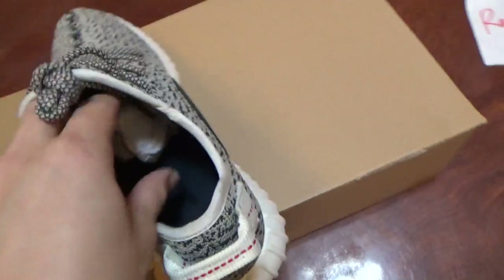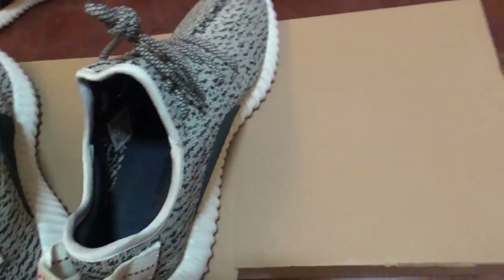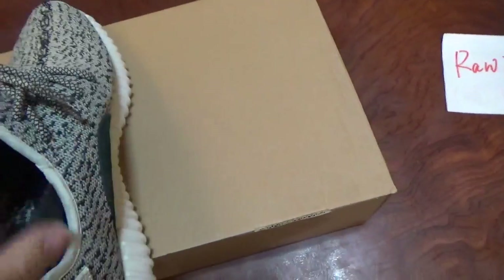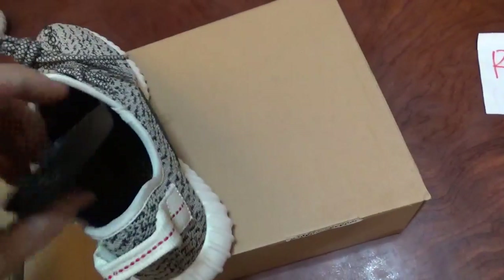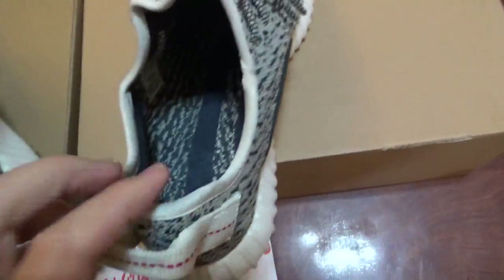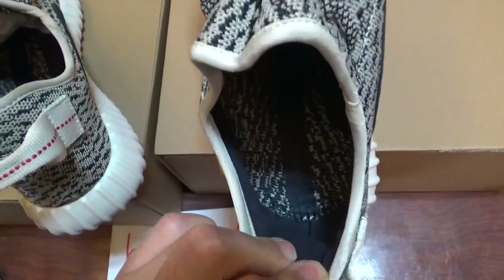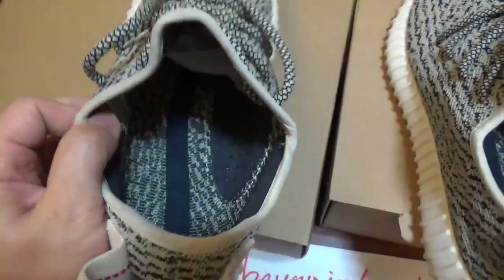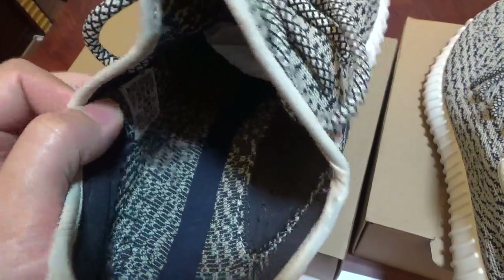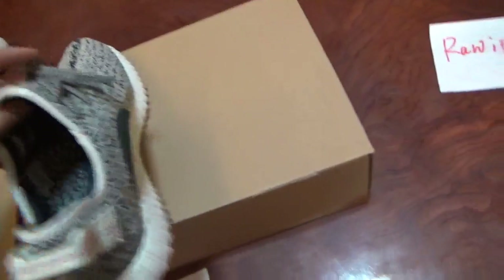Let me show you the inside. About the inside, I think it's almost the same, so just a quick look. This is the last version, and this is the final version. Maybe the workmanship and the materials are still better on the final version.